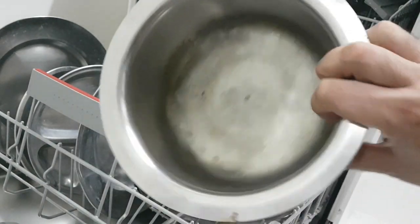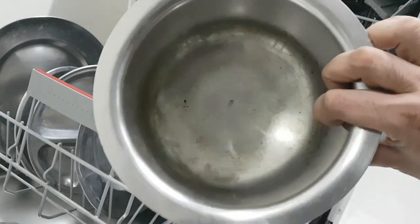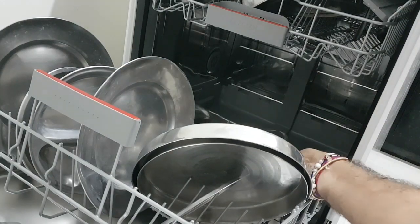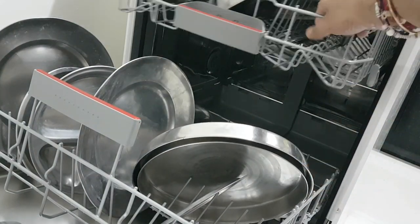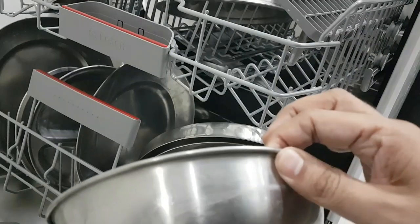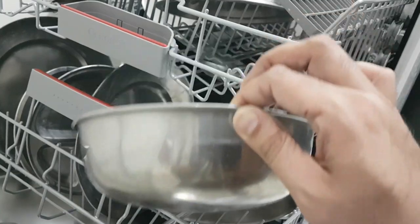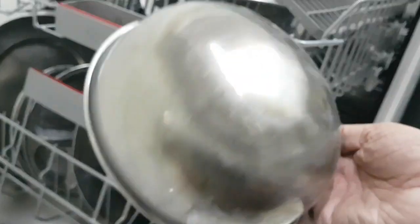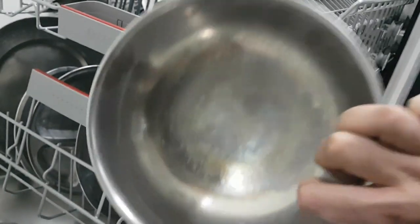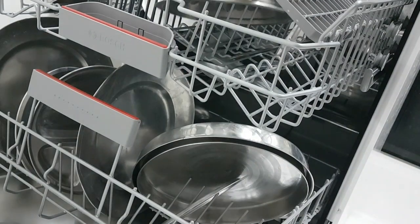Now I'll look at one of the other utensils which is a little bigger. You can see it has not washed cleanly — it is dirty and also has that white film or white powder. Now we'll see one of the utensils from the upper rack. Again, whatever I have put on the upper side also has a white film. Even from inside it is very dirty and there are white marks.